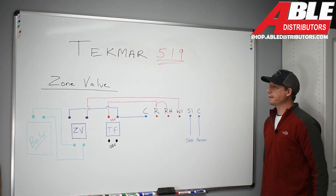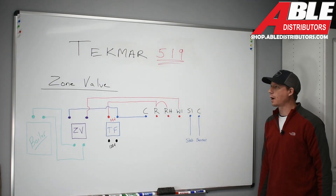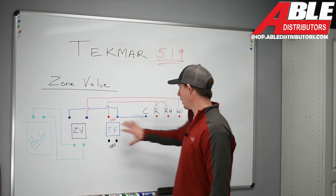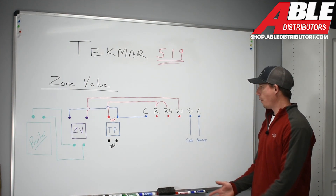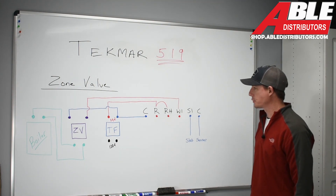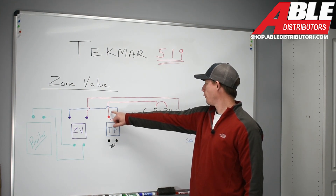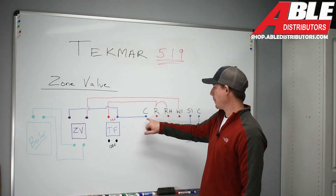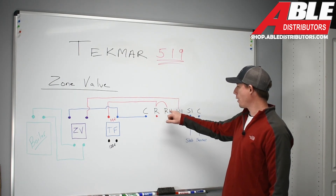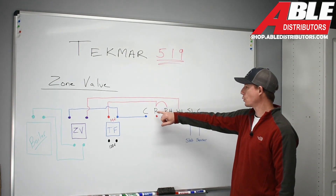Back at the Tecmar 519 — we're going to go through the next couple of videos regarding applications for this control. First, we're going to start with a zone valve application. What we have is a basic 24-volt circuit being applied to this control — it needs 24 volts to power up. Here is our TF, which is our transformer. We have 24 volts coming up to R and a common connection to apply 24 volts to that thermostat at all times.